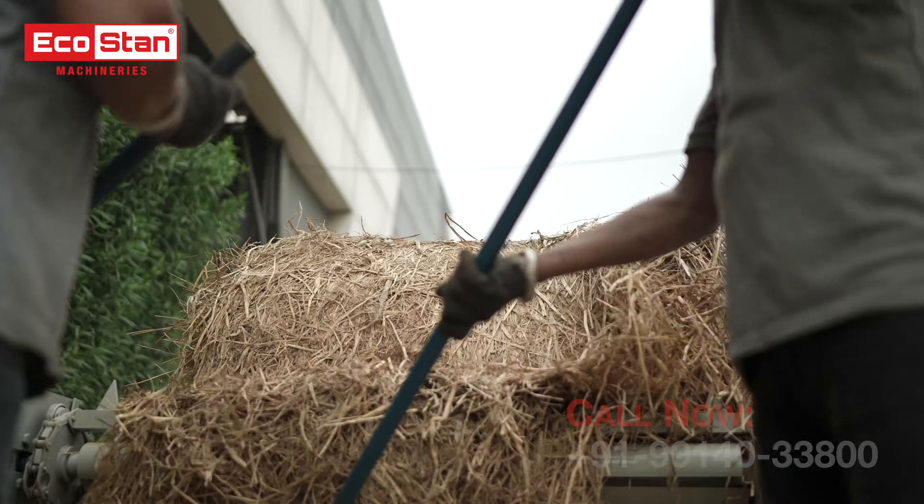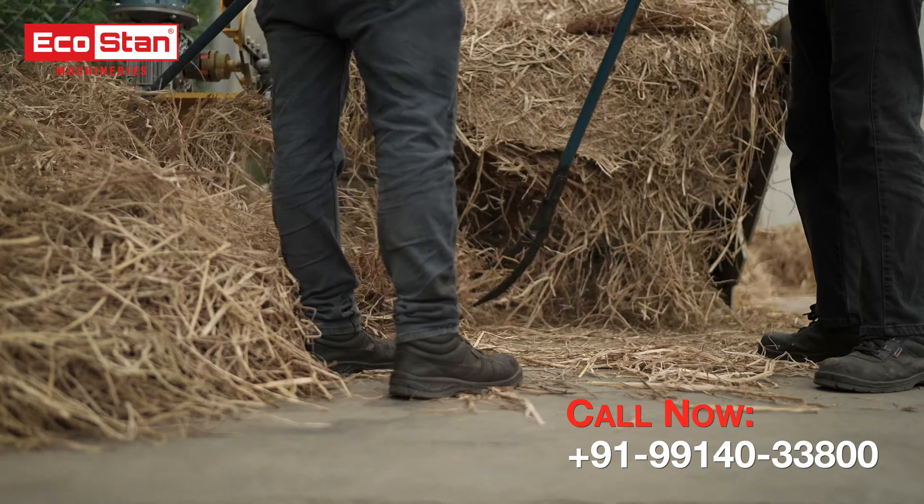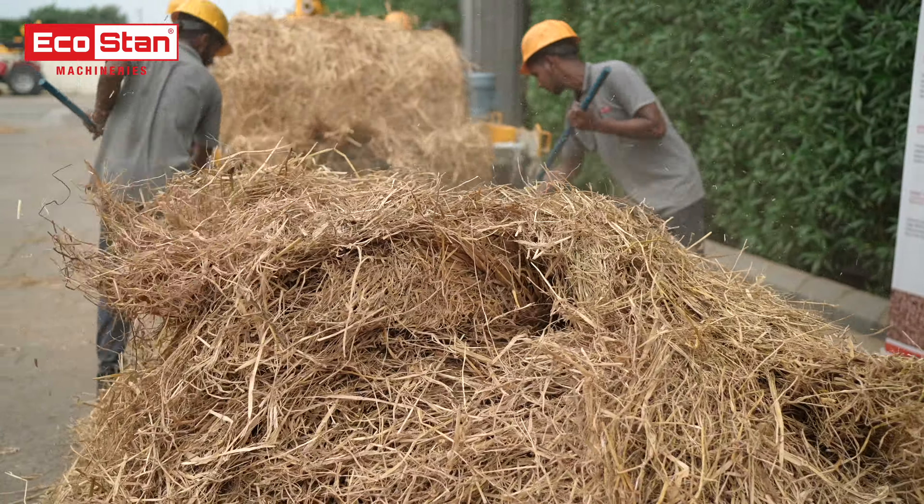With the VFD drive, you have complete control over the unrolling speed, and it can operate in both left and right directions, offering unmatched versatility.